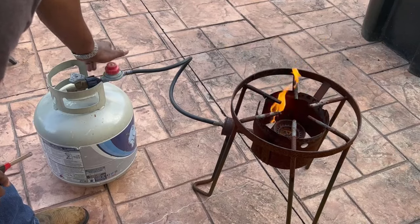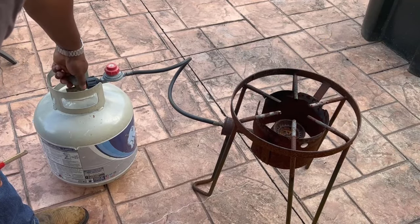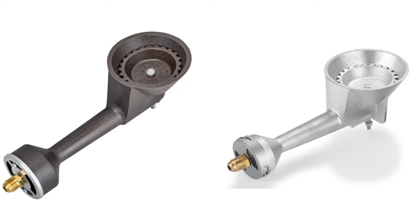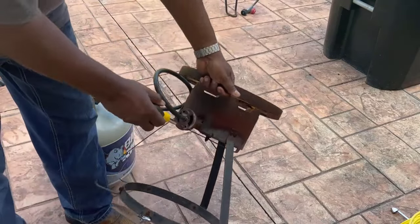If you ever have this happen, you're either going to have to clean it or just buy a little replacement burner. I think you can get these for maybe fifteen to twenty dollars at your Lowe's or Home Depot, or you can look in the description below. But let me show you what you can try to do first.